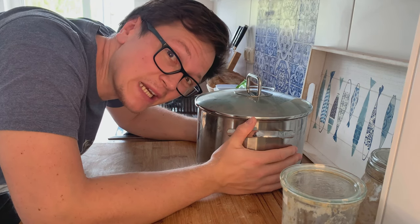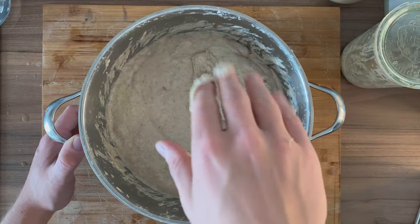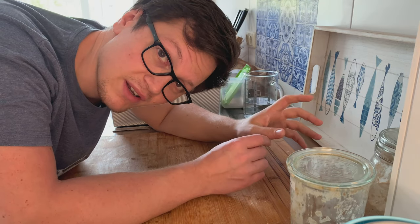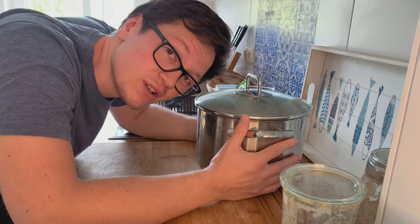I really messed up this morning. And yesterday everything was looking great — the dough was coming together, 80% hydration, perfect dough. But then this happened. I woke up and tried to stretch and fold the dough, but it's just a complete sticky mess.